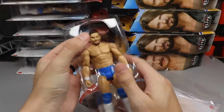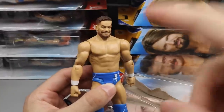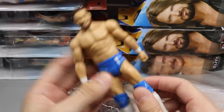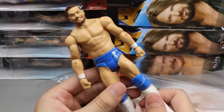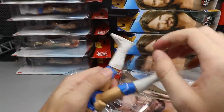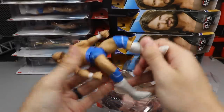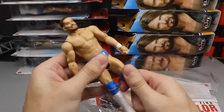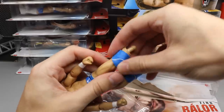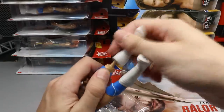Next is Finn Balor in the blue and white gear — this basic is pretty fire. It has the nice smiley Finn head sculpt, which you love to see. I'm going to use these knee pads and this head sculpt for future fix-ups. Getting knee pads off these new basics is easy — you just fold it down and pop the knee pad right off, though you'll need to heat it up to put it back on.